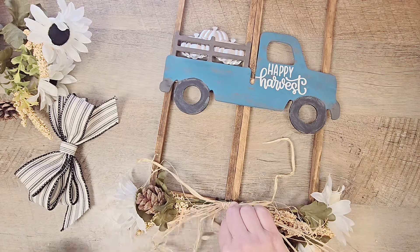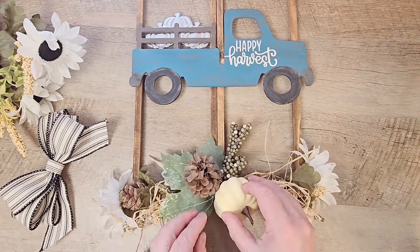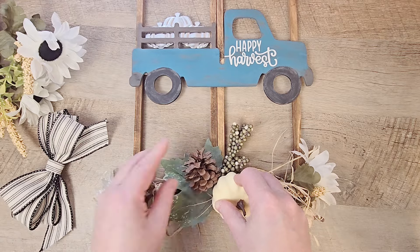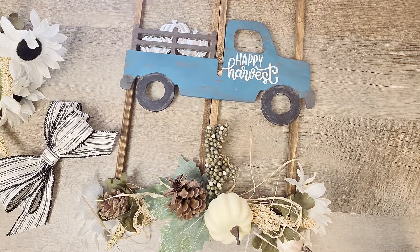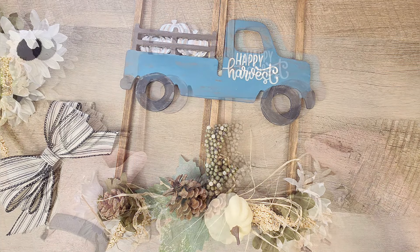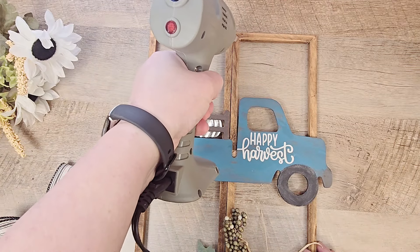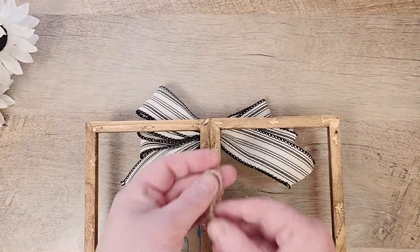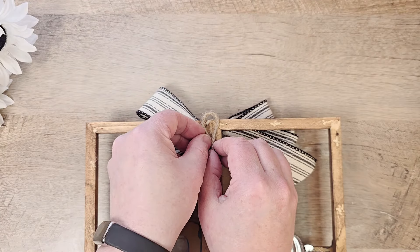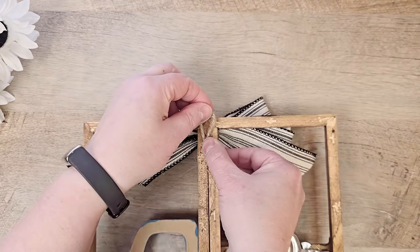I thought we might need a little bit more at the bottom of this window, so I had another pick from the Dollar Tree with a mini pumpkin on it and attached that right to the center to make it more of our centerpiece on the bottom. For the top of our window, we're going to add our bow using hot glue. Then I flip this over and add a quick little hanger using some jute — I made a little loop and hot glued that to our frame.